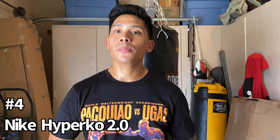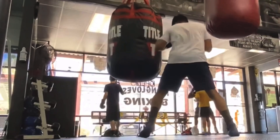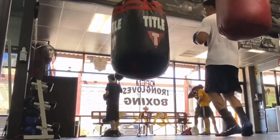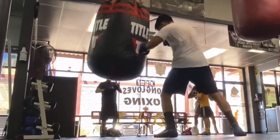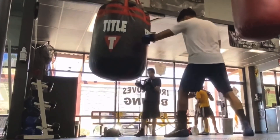Coming in at number four are going to be the Nike Hyper KO 2.0 boxing shoes. These retail for about $180 and come in multiple colorways like blue, red, gray, dark green with yellow, and they just released an all white with pink. They do come in both whole and half sizes, which is great especially for those with wide feet. These are the successors to the original Hyper KO, which in my opinion are probably the most popular boxing shoes in the boxing community. If you've seen any professional or amateur fight, nine times out of ten one of the boxers is probably wearing the Nike Hyper KO.